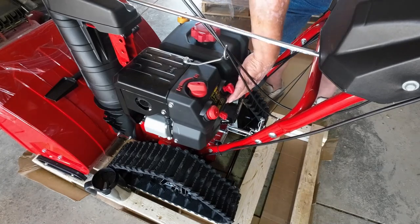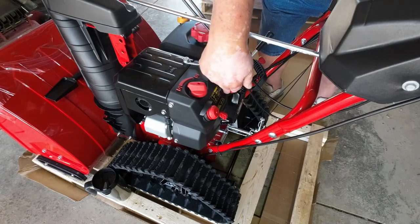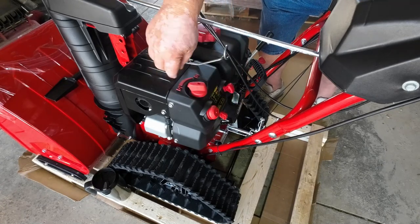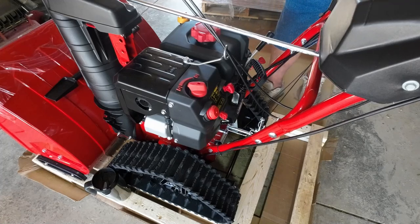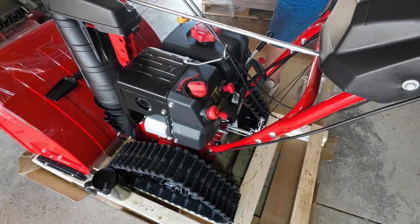Throttle off of stop, key in, primer button pressed three or four times the first time, and then put it on choke. This does have an electric starter — you can plug your garden extension cord into here, press a button, and it'll start with the electric too if you're having issues. But 99% of the time these fire off right away.